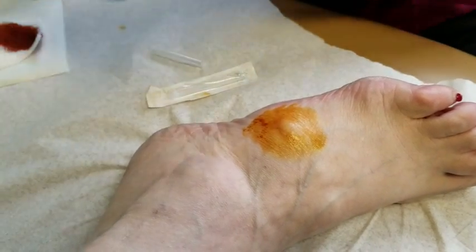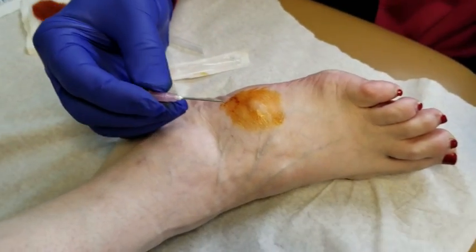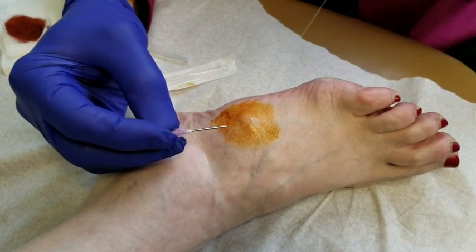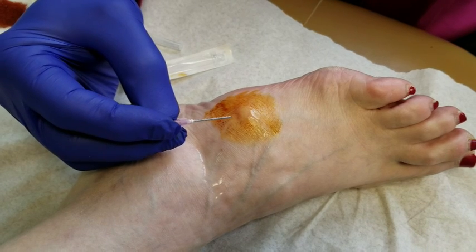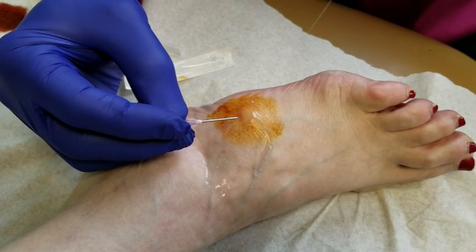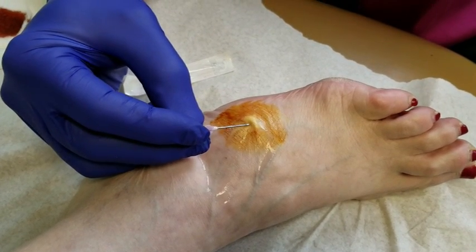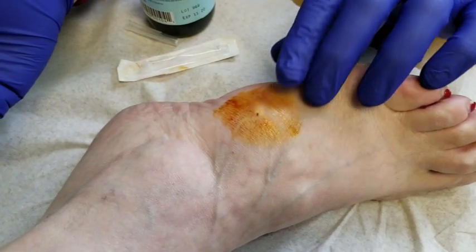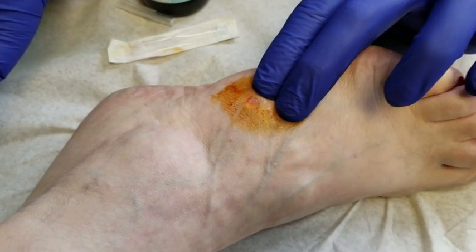We're going to go ahead and give her some cold spray here. This will numb the area of the skin — you'll see it frost over — and once it frosts over, we'll puncture it. Then you'll see the fluid come out.